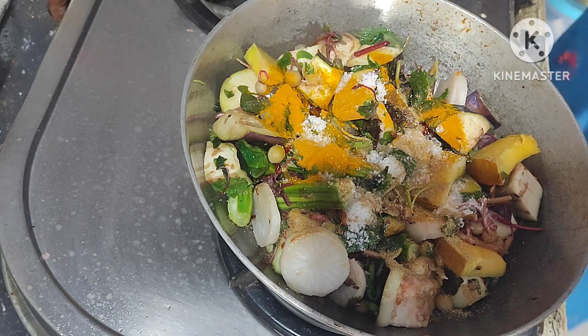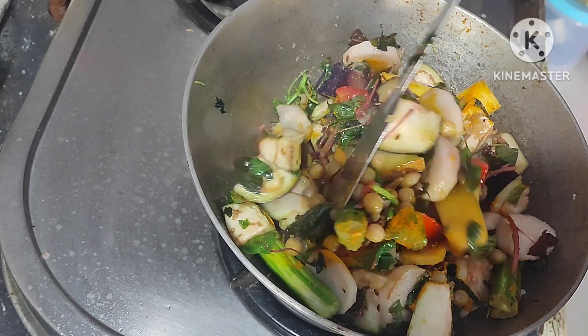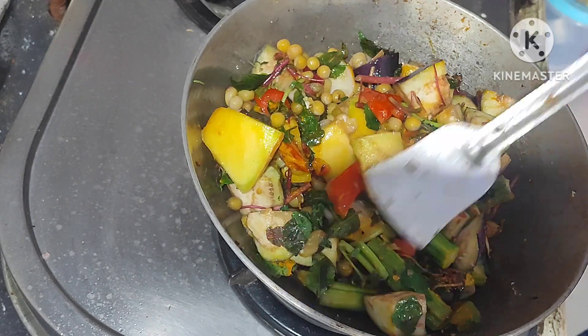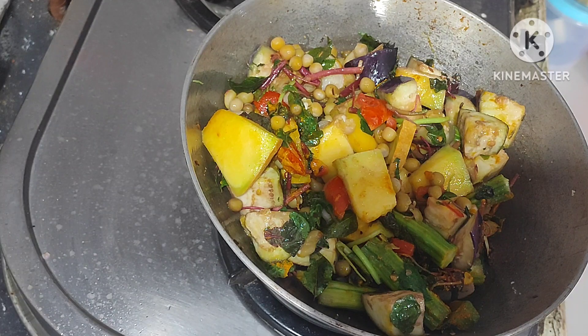Add half spoon turmeric powder, add salt, mix it well. Add half spoon dhania powder, mix it well, then cover the lid.